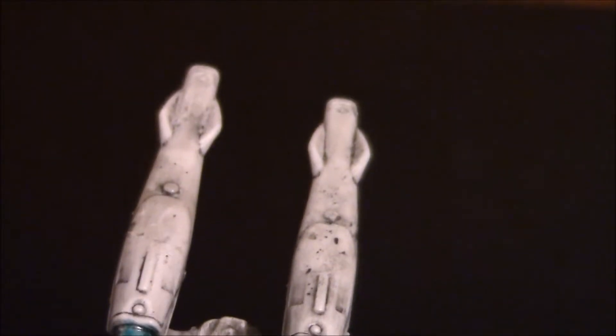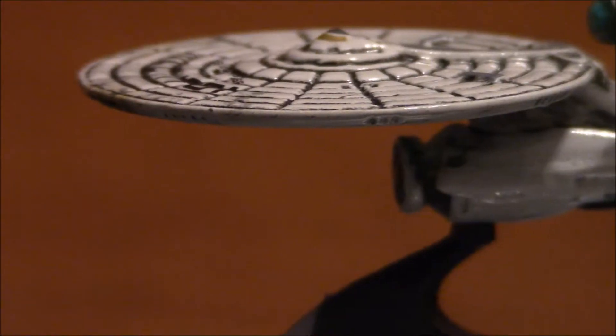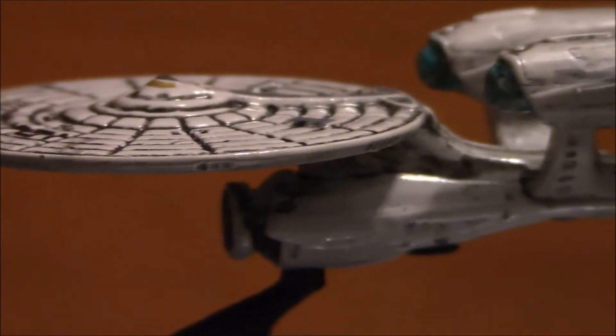If you take a closer look at it, you can see all the battle damage that I put on it.